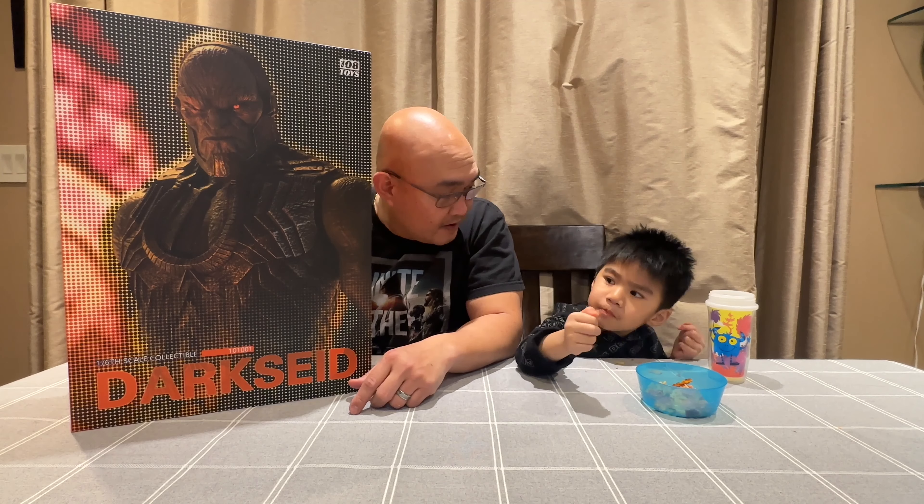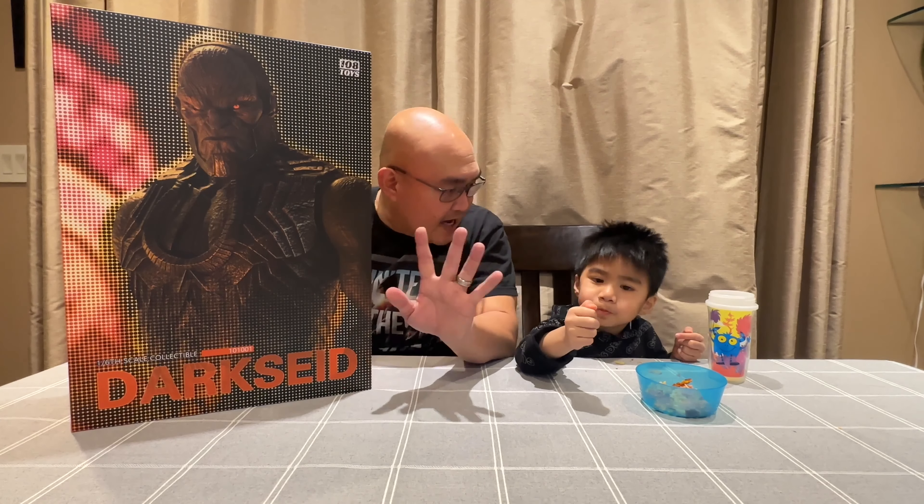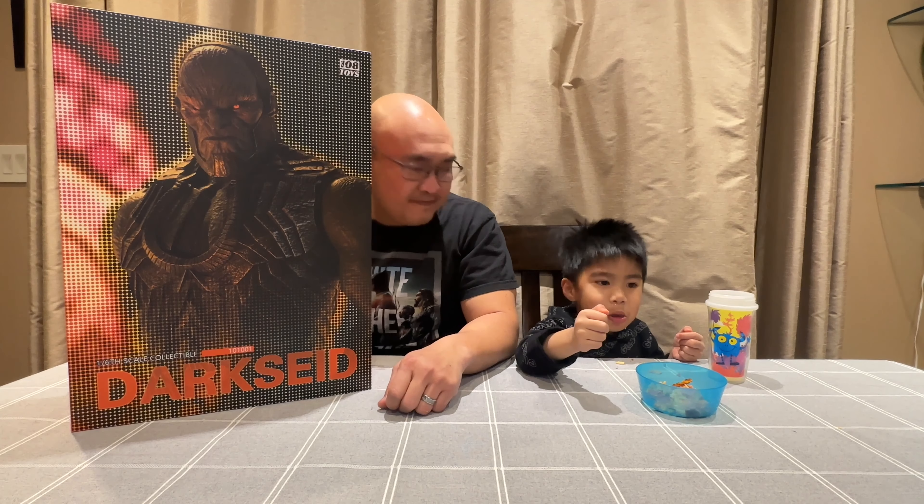My little boy just wanted to be in the video again because he's complained that he has not been in any of the videos lately. Say hi to everybody. Hi. Thank you for watching and we'll take a closer look at it.